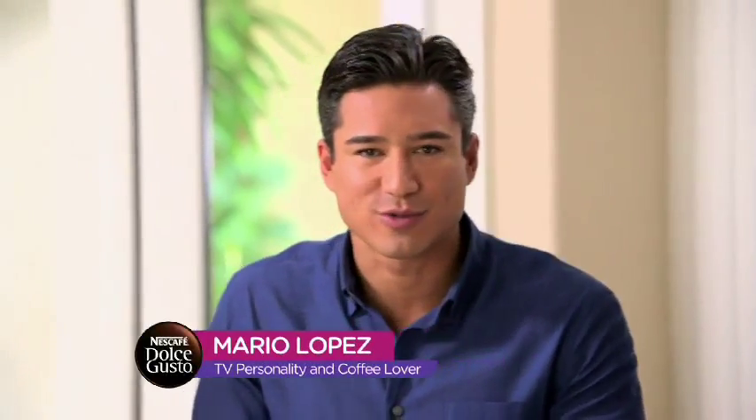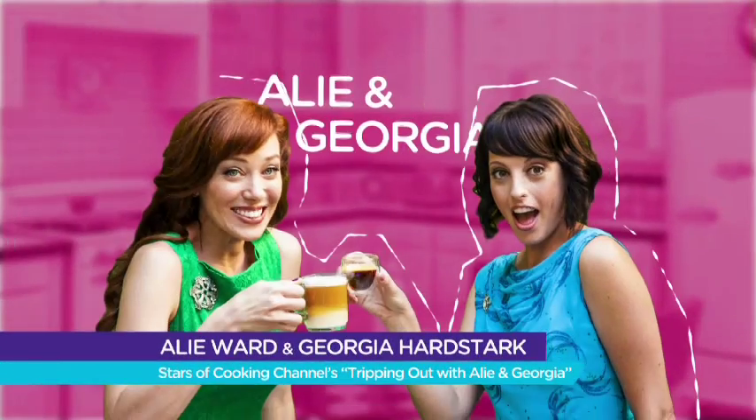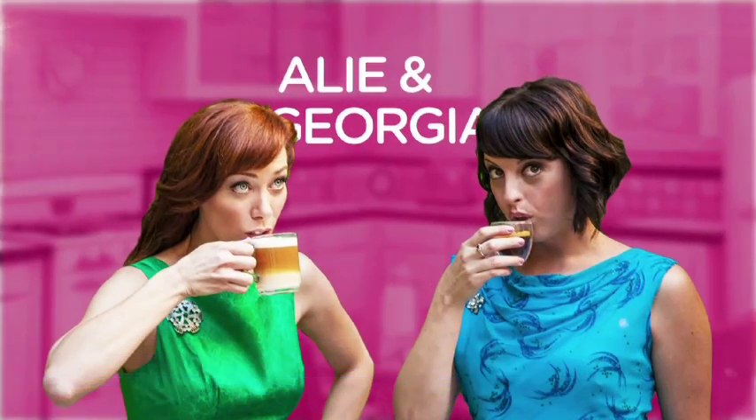The exciting news about Dolce Gusto has traveled fast and caught the eye of some popular coffee lovers. Let me introduce you to Allie and Georgia. Obviously you're the life of the party everywhere you go — creative, you inspire people, and coincidentally you're big coffee lovers too.